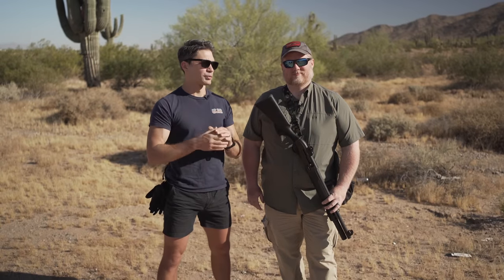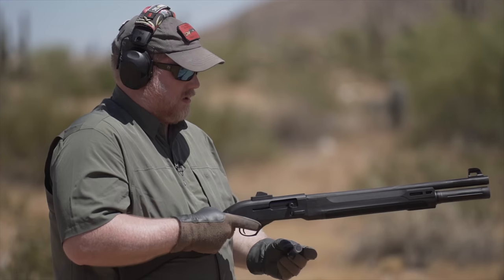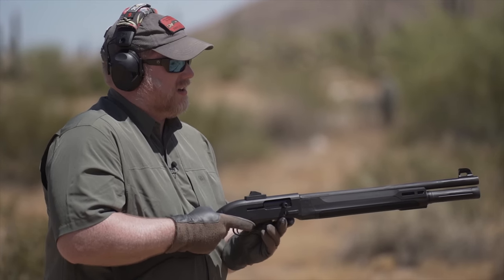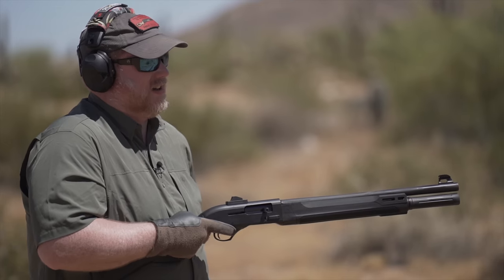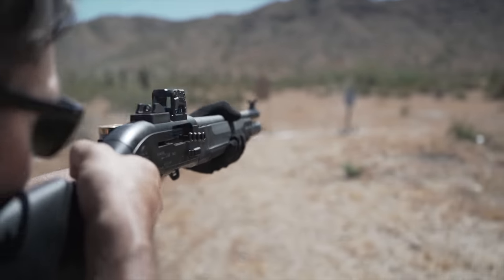Hey everyone, James Reeves, TFB TV. I'm here with one of the most well-respected and one of the busiest shotgun instructors in the game, Mr. Matt Haught. Matt's going to show us some awesome techniques on the 12-gauge, everybody's new favorite platform. Today we are using the brand-new A300, and we're also going to be using a 1301.